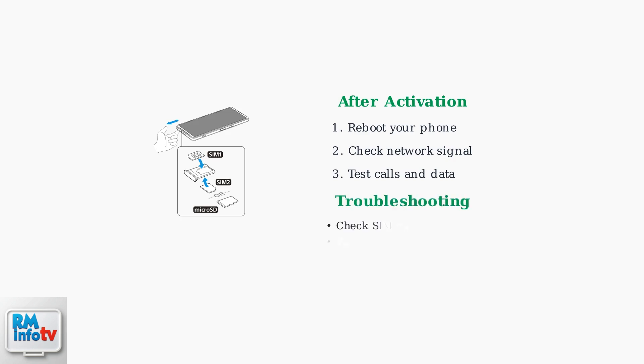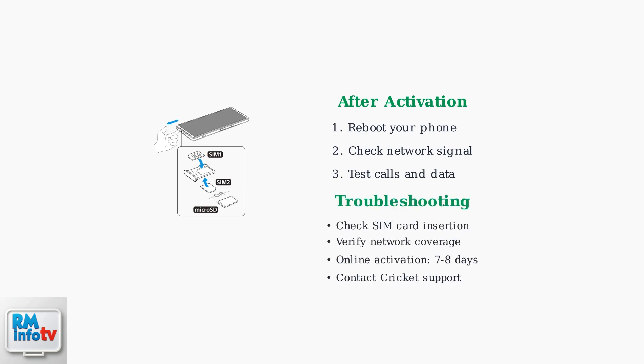If you experience problems, ensure the SIM card is properly inserted, check your network coverage area, and remember that online activations may take up to seven to eight days for automatic processing.